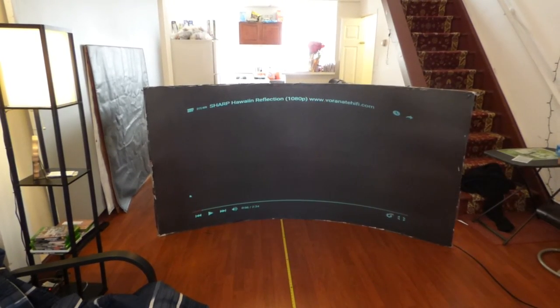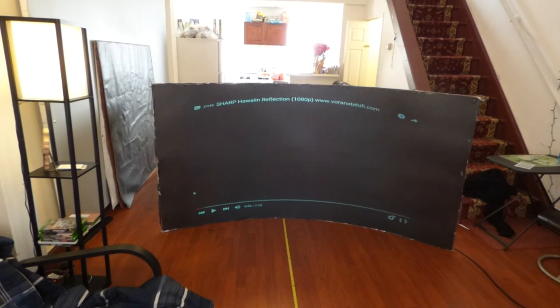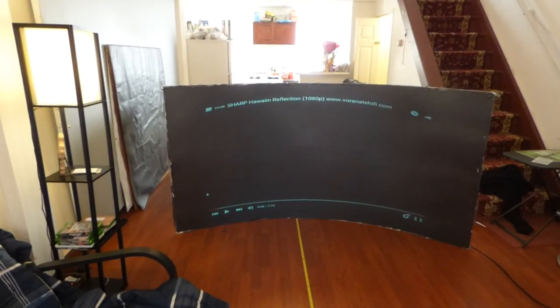How are you guys doing out there? My name is Kenneth. I'm the creator of Crystal Edge Technology Projector Screens using smart technology gain, and yes, I am so freaking excited.